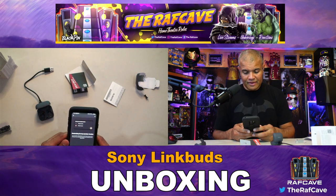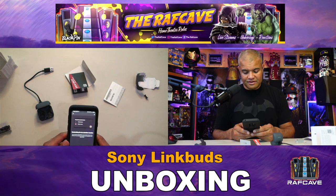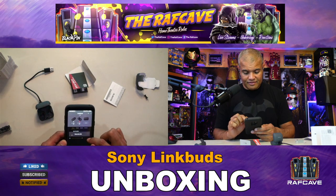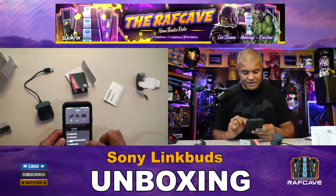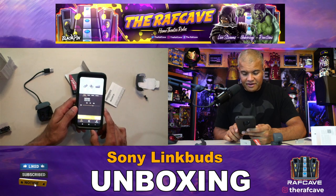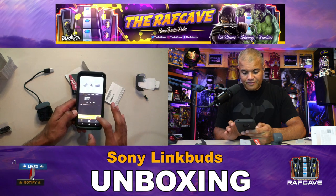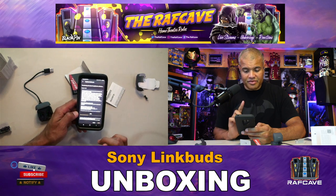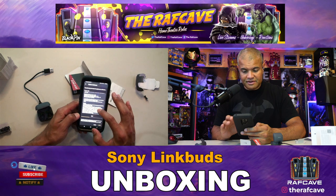I was hoping for a rewind or previous song option but that's not available here — it's just next song. You can customize the tap operations though — just go to the dashboard and change the tap features. We've gone through the tutorial. Also, it's doing the software update in the background — we're at 37% right now, updating the earbuds. Always want the newest firmware.